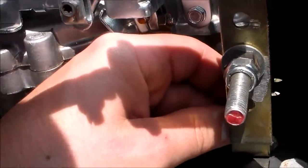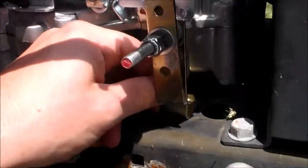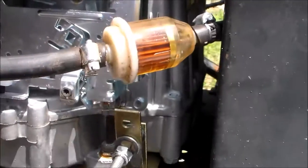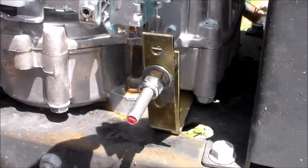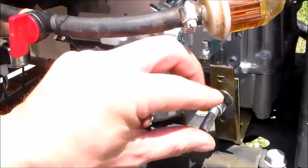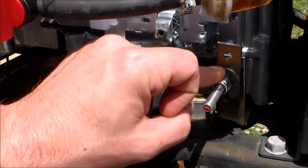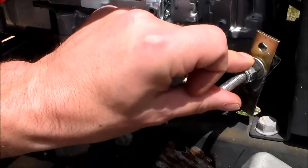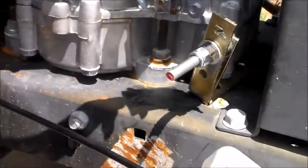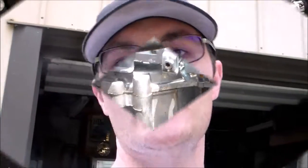Do I weld it in place or do I try and get some bolts in the sucker? I'm a little cramped for room right here, so that's gonna be fun. I'll see what I can come up with. Pretty simple solution if you think about it — I left this part out here so if I ever have to add something else I can, but for the most part I'm basically done with that bit. It's just getting it all set up.